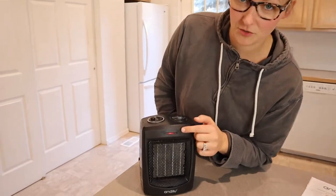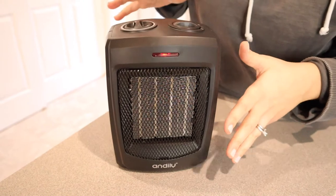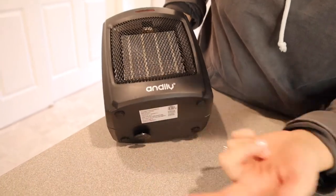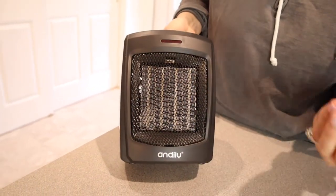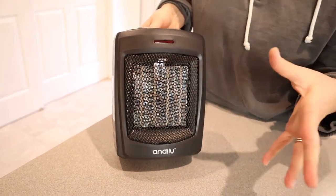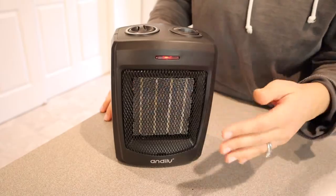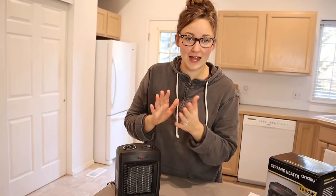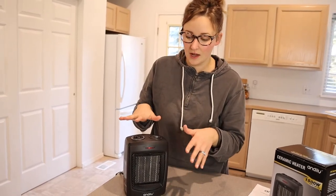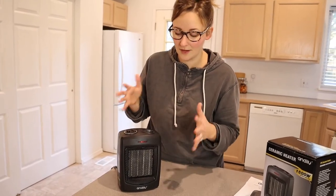I like that this has a red indicator light showing that it is on and working. There is an anti-tip feature — if I tip this, it's going to trigger something down here that automatically turns it off, which is great if you accidentally bump it or if a kid trips on the cord. It's not going to catch anything on fire. When I tip it right-side up again, it turns right back on. It also has an internal thermometer — when it reaches a certain temperature, I believe it's 167 degrees, it automatically turns off, which is great for safety.